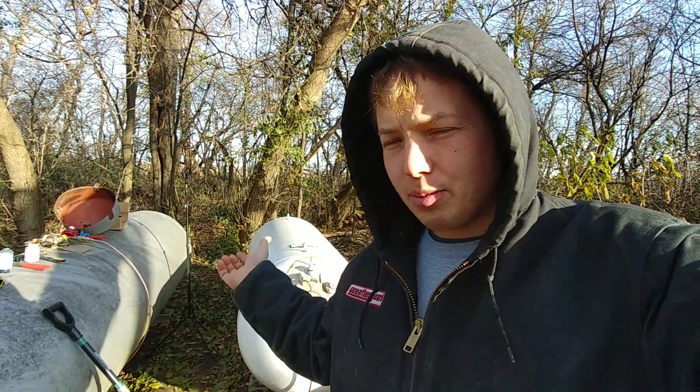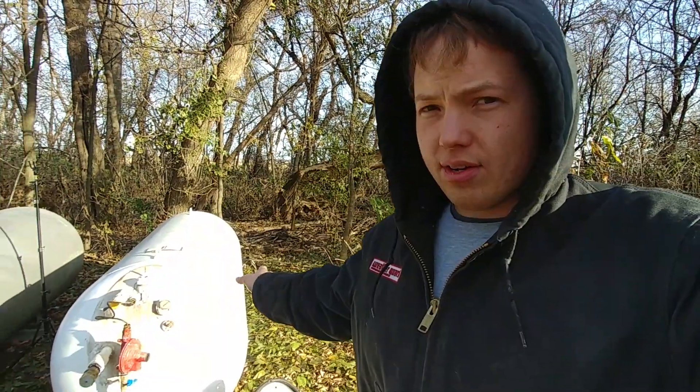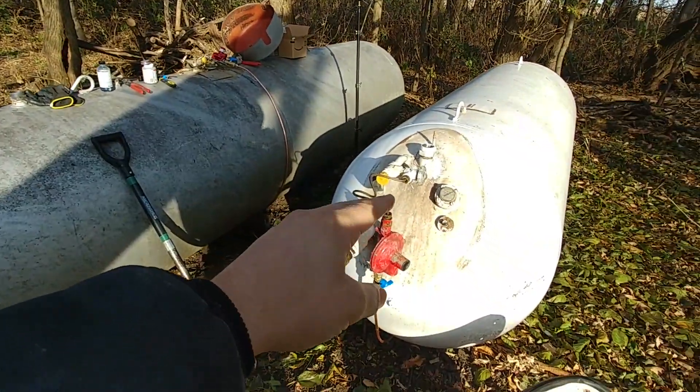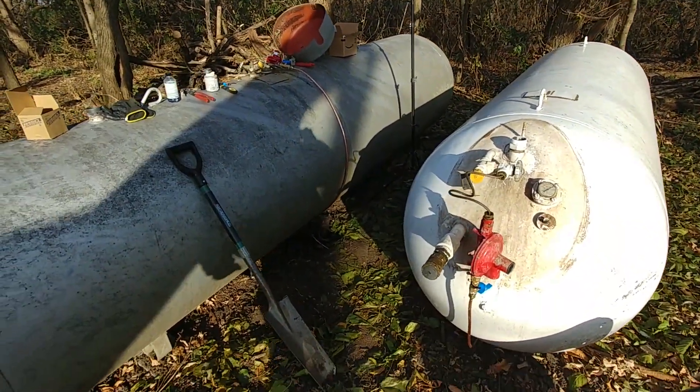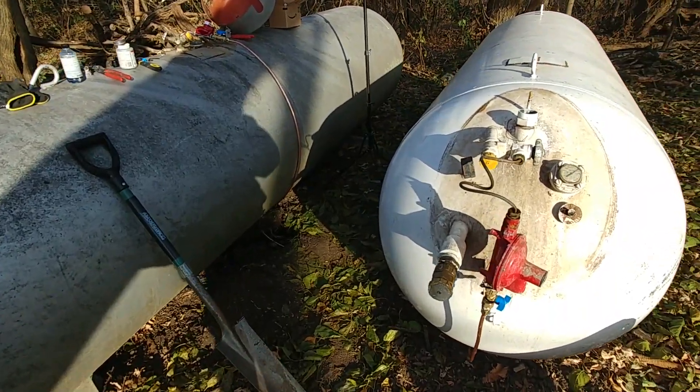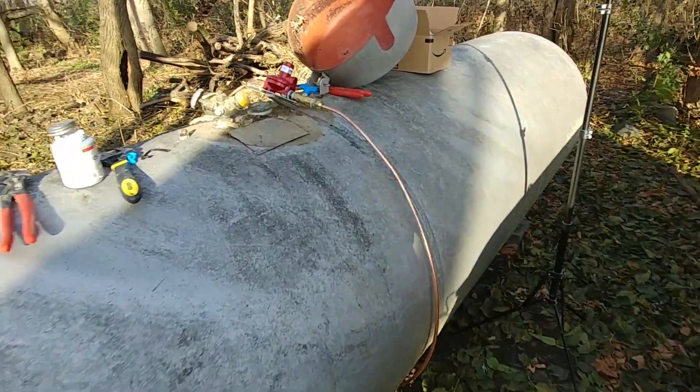I have a dual tank system here, but don't let that throw you off. Typically most people would have a single tank. These are just manifolded together and I'll show that to you at the end of the video in case you're interested. What we've got here typically is a 500-gallon LP tank, and more typically it would be coming off the top like this. It comes off the end, and that one comes off the top for the outlet for the gas, but that doesn't make much difference for how it actually works. I'll show you this one since it's a little bit newer.